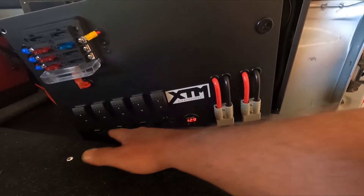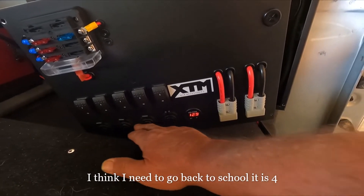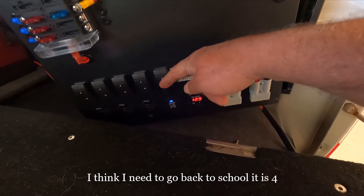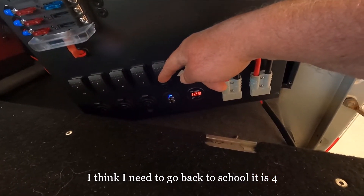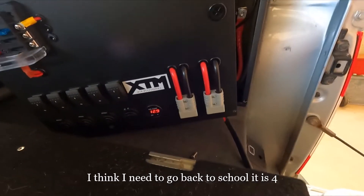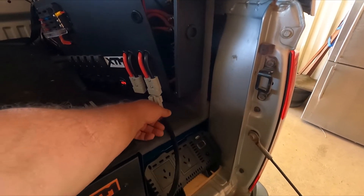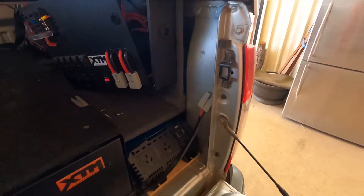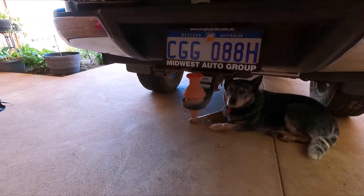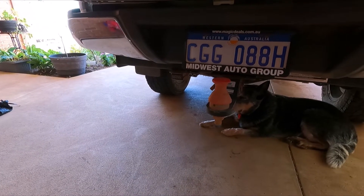You've got three cigarette lighter plugs and one USB - one on 2.4 amps and one on one amp. What I'm doing with this cable here - plugging that into there - and that will run instead of running the lead all the way to the front for my caravan. How good is that?